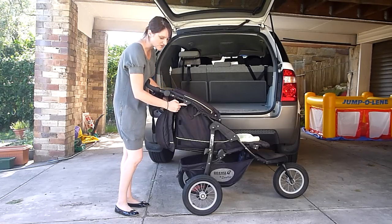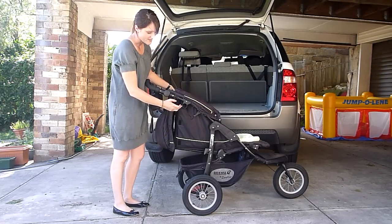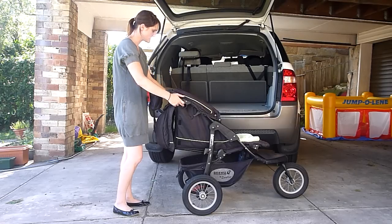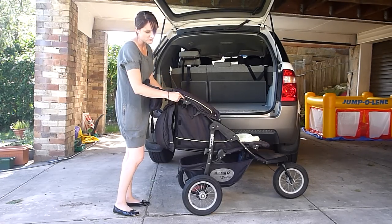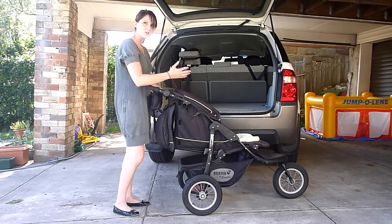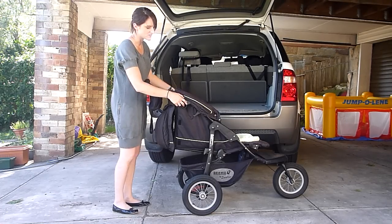There are little circles on each side of the pram here — that's what I put my middle fingers into. And on the right side, there's a button just above that little circle, and that's what you need to press to release the frame into the unlocked position.